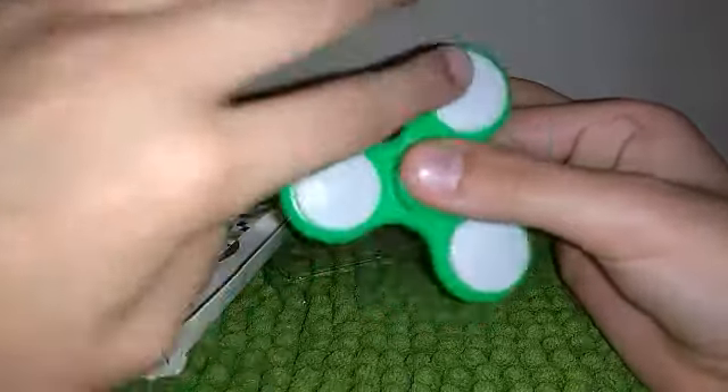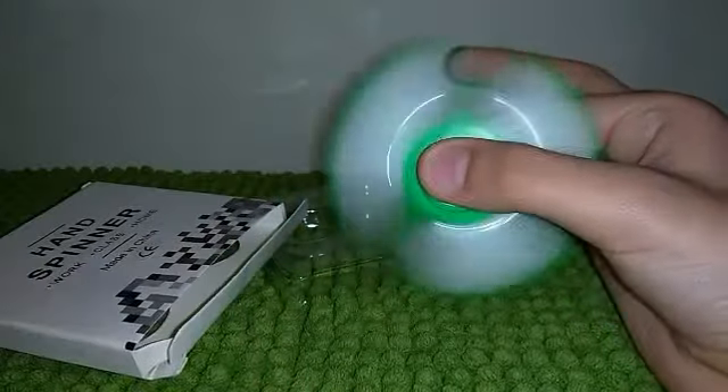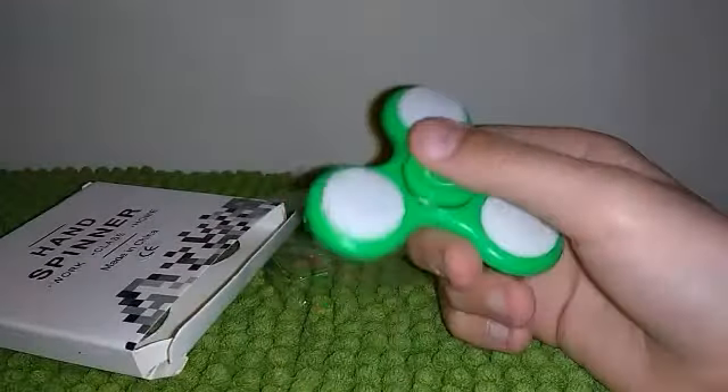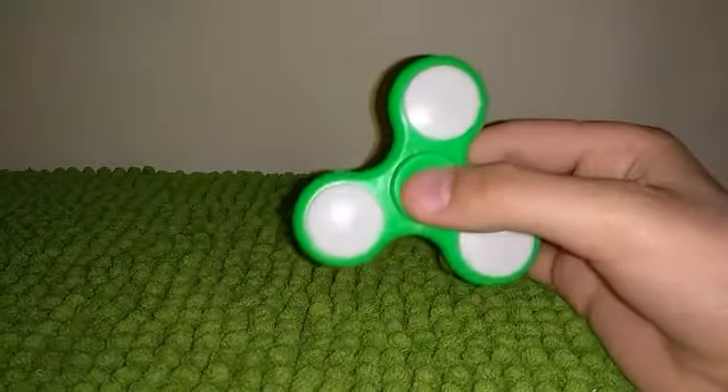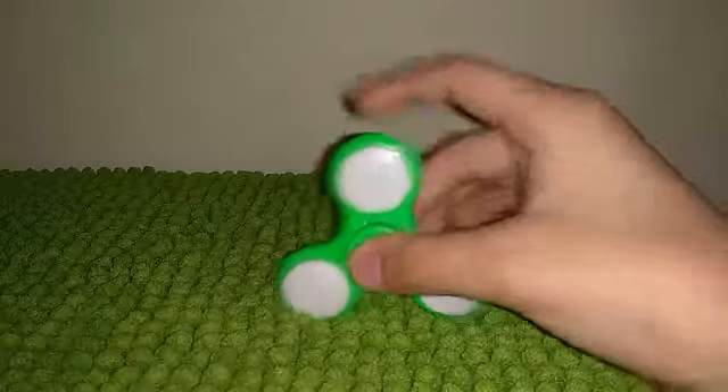And I understand that they made Fidget Cubes or something like that. Unfortunately, Fidget Spinners are pretty much banned at my school right now, so I can't bring this to my school, sadly.